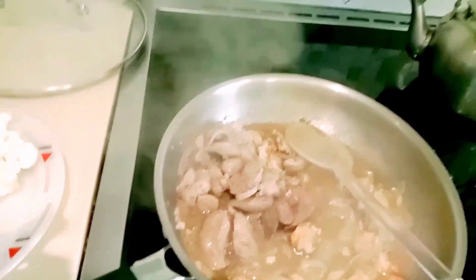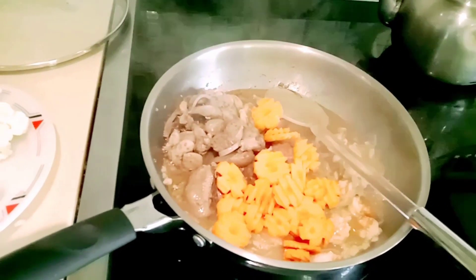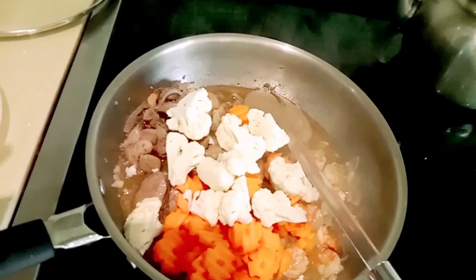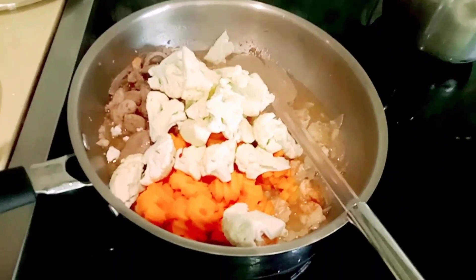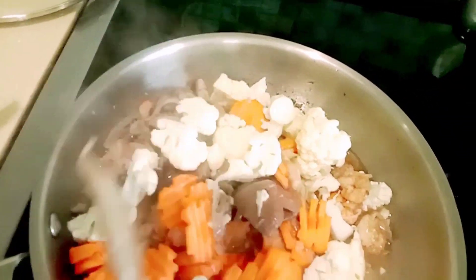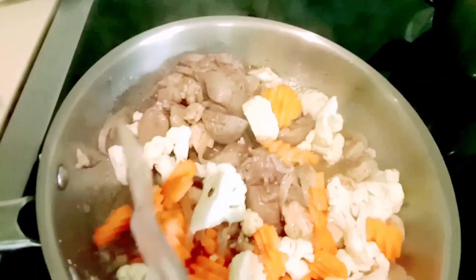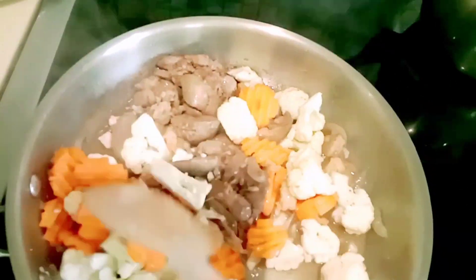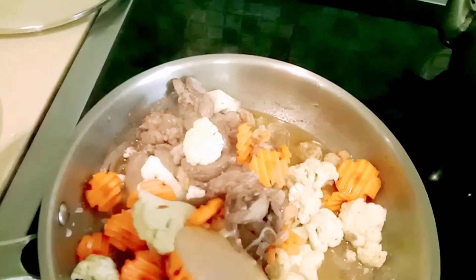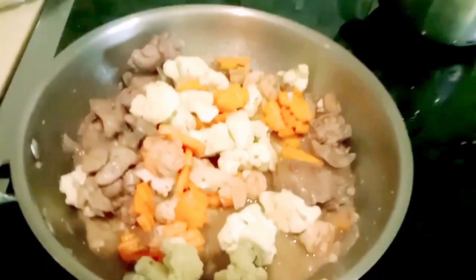Luto na, ready to put the ingredients. Lalagyan na natin ng ating carrots, okay, and then ang ating cauliflower. Para sabay silang ma-half cook — hindi yung overcooked guys. Medyo half cook lang siya ng kunti. Hahalo lang natin siya nang dahan-dahan para hindi maduduro ang ating chicken liver — para buo pa yung chicken liver pag serve mo. Presentable yung luto mo, hindi durog, buo pa yung chicken liver.